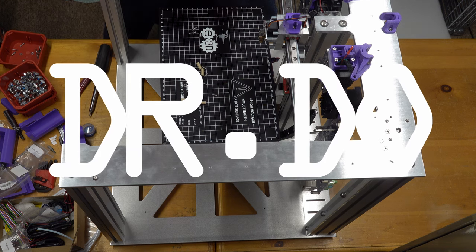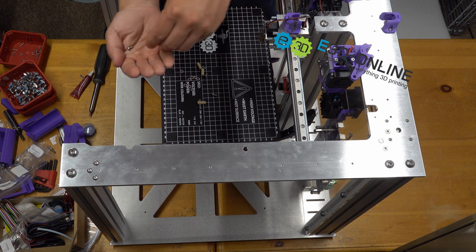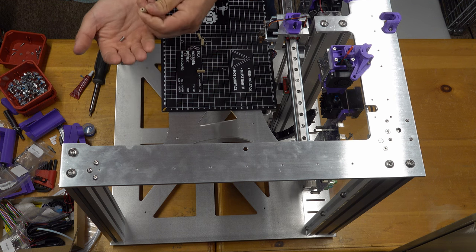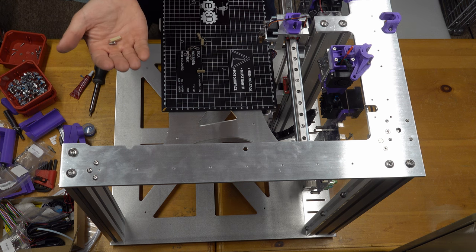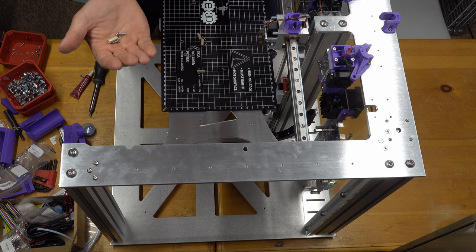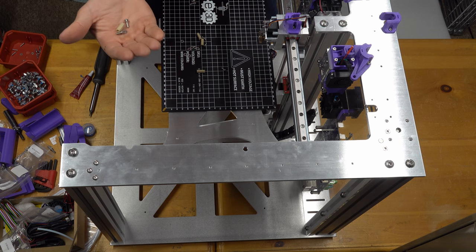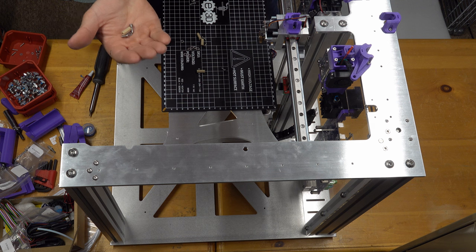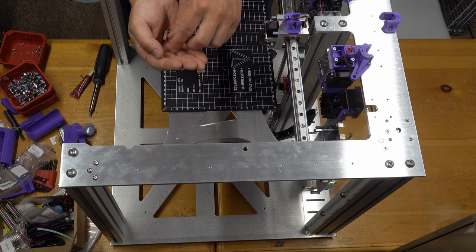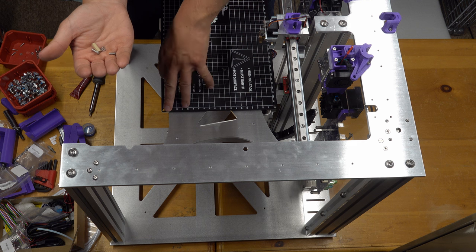Starting assembly: applying thread locker and mounting a screw to the aluminum base plate. The heated bed sits on this aluminum plate, with corner holes for screws on the bottom side. There's a plastic piece — probably a heat isolator — plus a washer and a longer screw going through the heated bed. A long screw goes through the thick piece with no washer, then attaches to a standoff, and a washer goes around the heated bed.